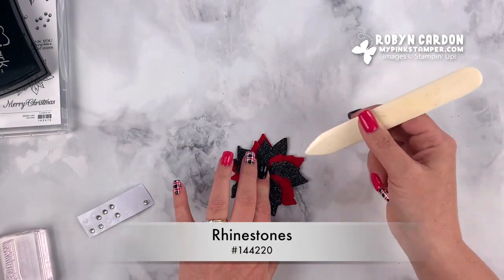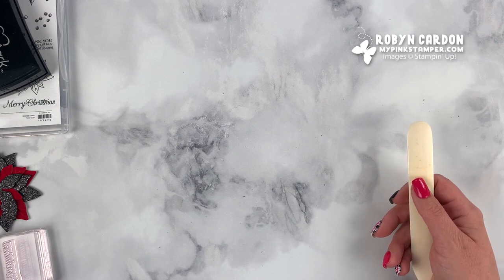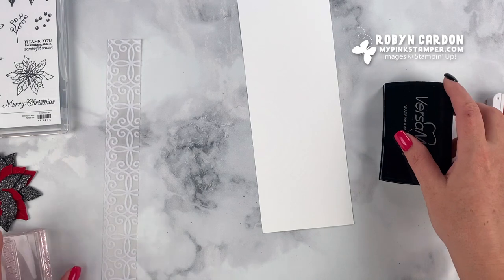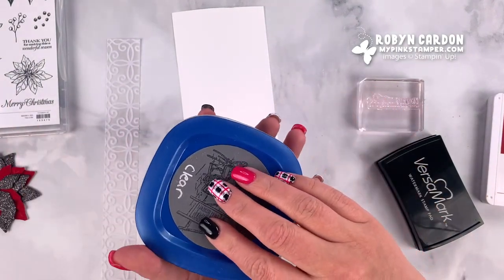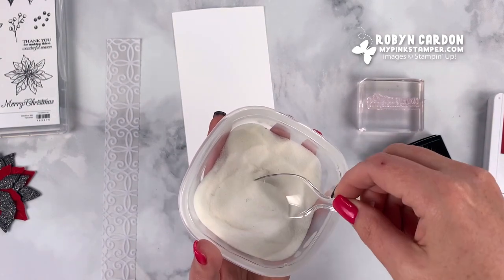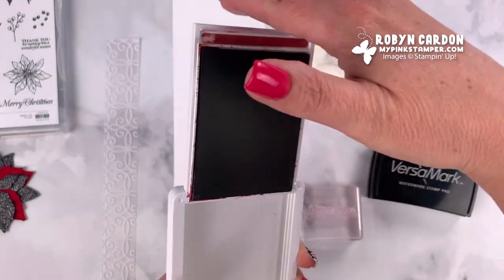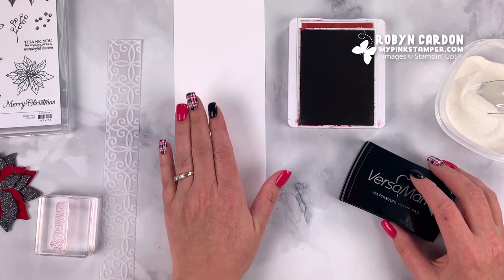On top of that I'm going to add one of our rhinestones — I'll use our bone folder to add it, and it's self-adhesive so I'll just stick it right on there. Now I'm going to make the belly band part, but before I do that I want to take this whisper white card stock and emboss the sentiment 'warm wishes from our home to yours,' which is part of the Poinsettia Petals stamp set. These are three by three cards, great to gift to friends, neighbors, and family.